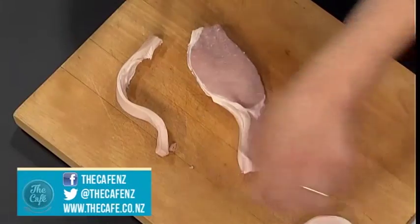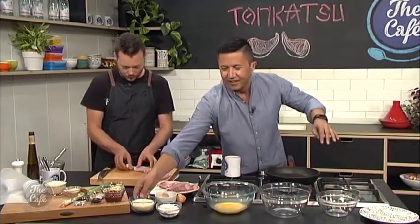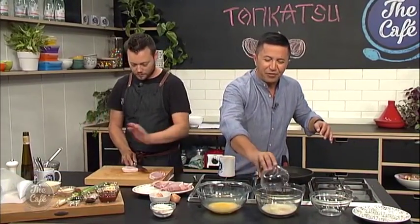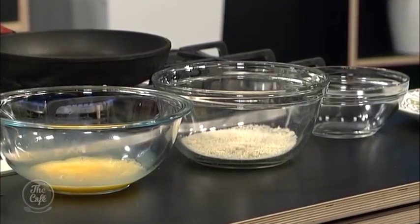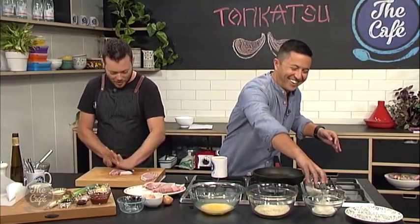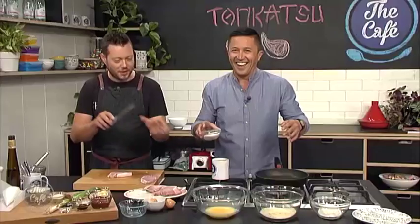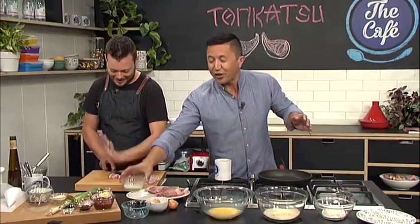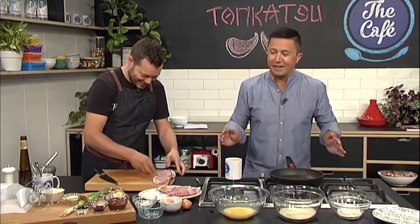I'm good now. So what's next — the crumbs? Yeah, pop the crumbs in. Panko crumbs. So flour first — you want the flour first and then that's going to stick your egg to the flour, and then the breadcrumbs are going to stick to the egg. No, no, I knew that — I just wanted you to reinforce it for our audience. It's all part of my tactic, I'm making this the best cooking segment ever.